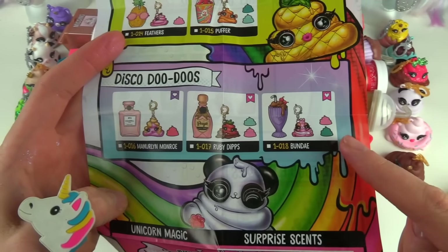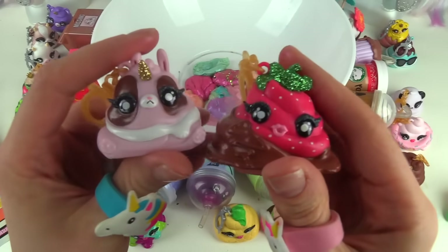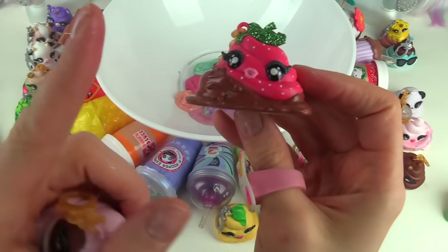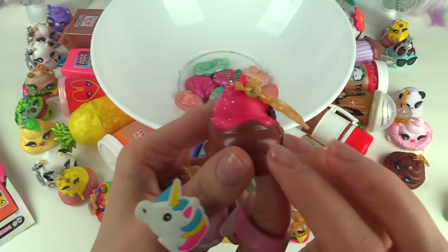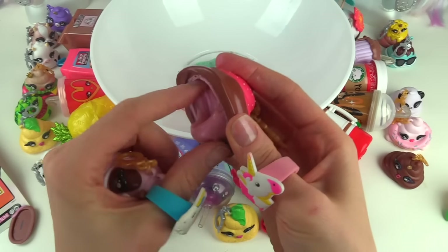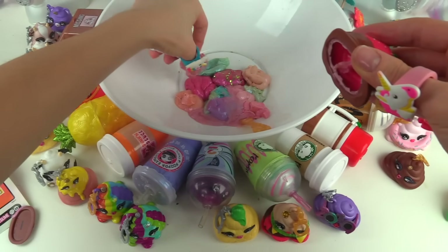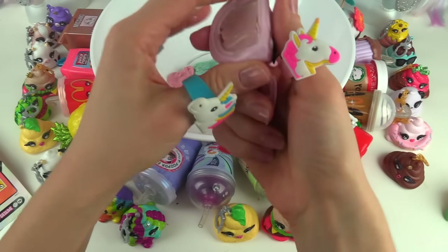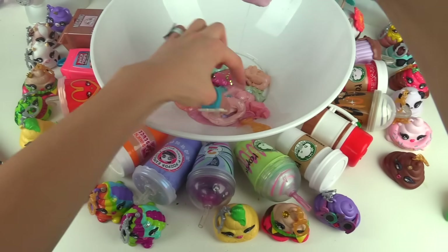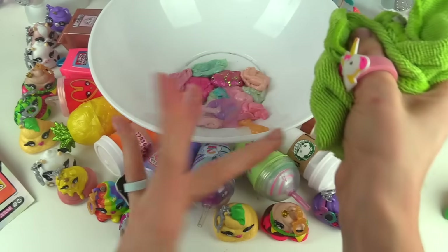On to the Disco Doodoo — we have two of these, so we're missing the Monroe one. We have the Cutesy Bunday — kind of like a Sunday, get it? And then we have Ruby Tips, another one of my favorites because it's a little strawberry with some glitter on top. Let's open this one up — oh awesome, this one's actually really slimy! And then we have this one — oh my goodness, this one's really slimy too. How did some of them dry up and some of them are really slimy? I don't know!